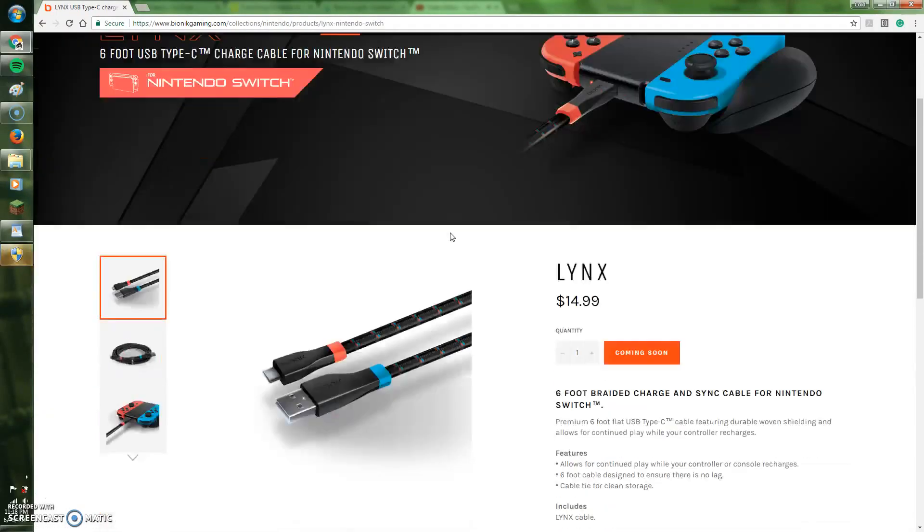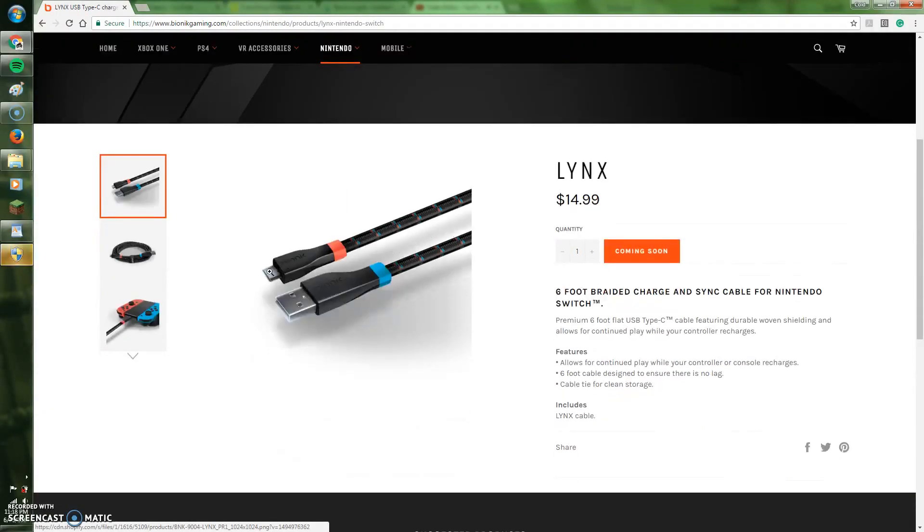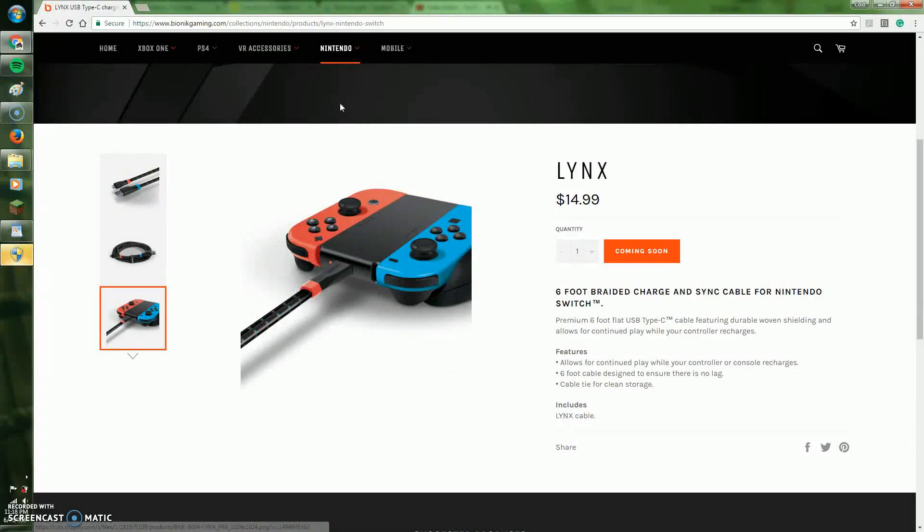Next up we have the second product named Lynx, a high-quality USB-C cord capable of charging your Switch and Switch controllers. Plus, if you're a hardcore gamer like me, I suggest you pick these up for all your all-nighters to keep your controller running the whole time.